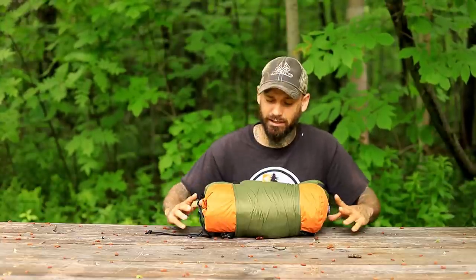Hey, what's going on guys, welcome back to the channel. In today's video we're going to be taking a look at the Haven tent slash hammock system, so let's get right into it.